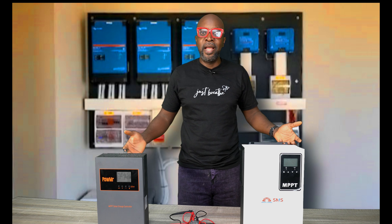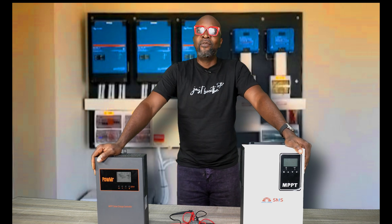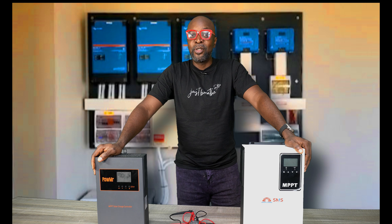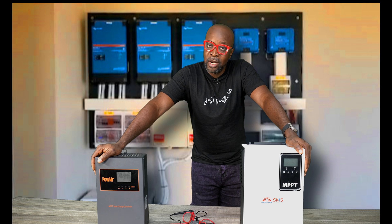Welcome back everybody. My name is Ikenna from Smiling Sun — everything solar installation, everything inverter installation, everything going green. If you haven't subscribed, kindly click on that subscription button. Always remember, this is how you support the work that we're doing and we appreciate it.